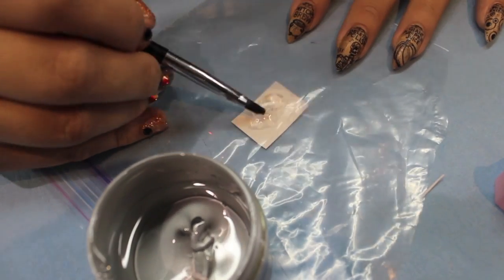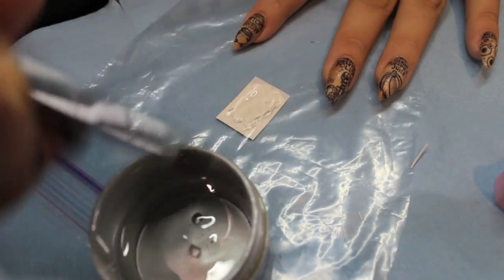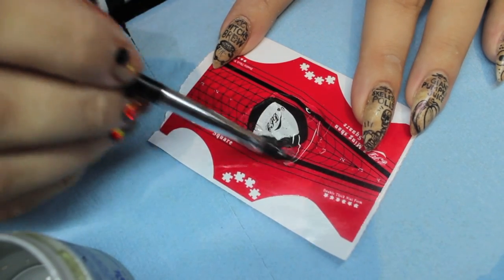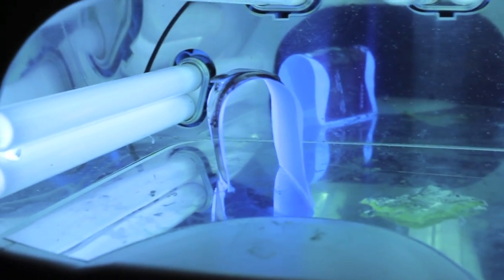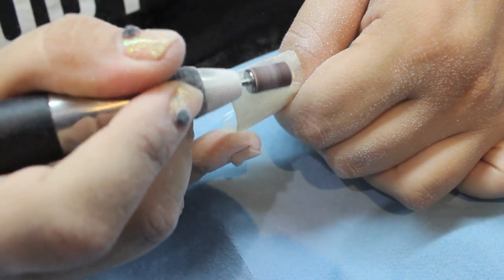I created each side of the chest individually and then pieced them together. To create the lid, I used a nail form and pinched it into a dome shape when placing it under the light. Once all my pieces had cured, I perfected the shape with an e-file.